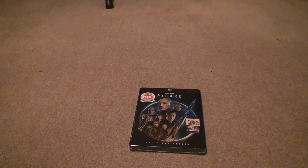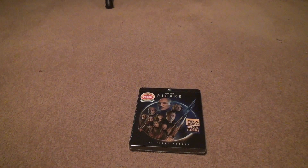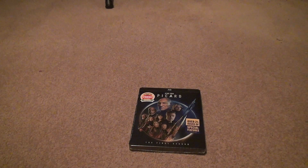Here we go for Picard, the final season. Or I should call it Star Trek Picard, but I'll just call it Picard.